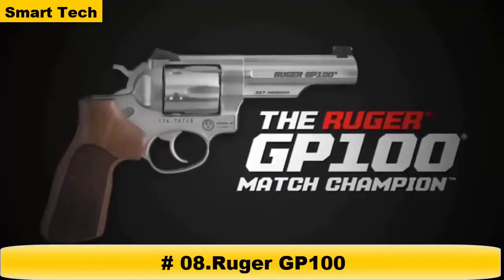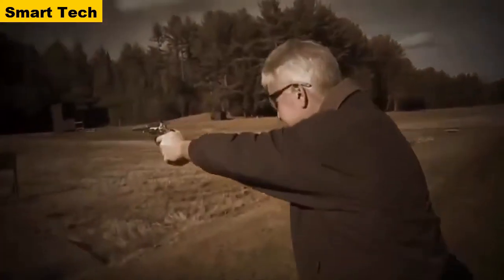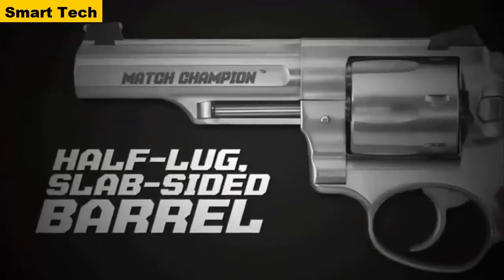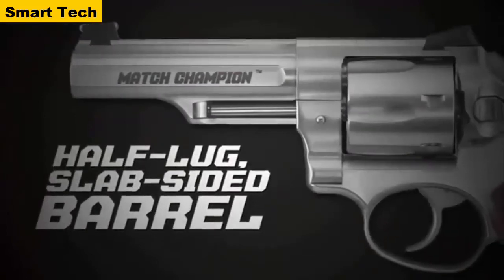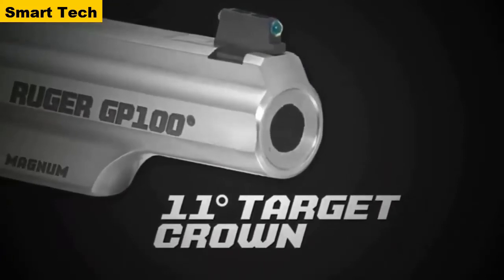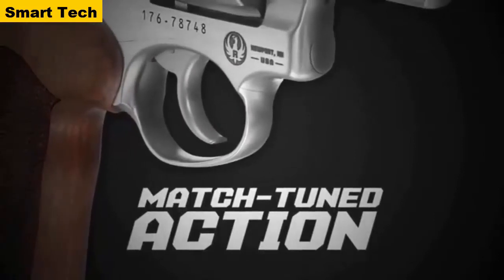The GP100 Match Champion is designed with a competitor in mind. It delivers fast, accurate shots and takes the popular GP100 to the next level. The Match Champion features a half-lug, slab-sided 4.2-inch barrel for lively handling and quick transitions between targets, an 11-degree target crown for competitive level accuracy, and match-tuned action with polished and optimized internals.